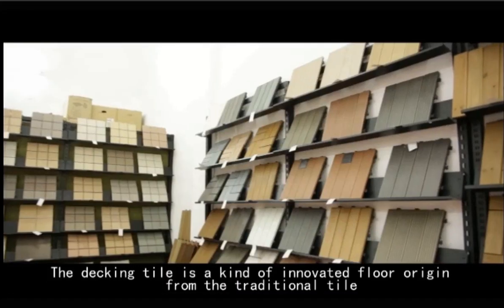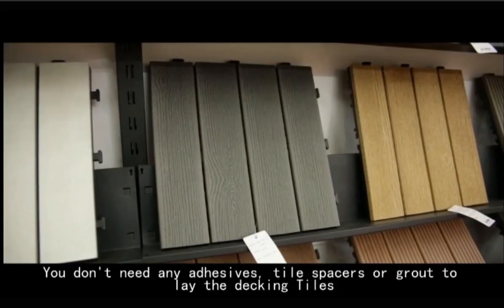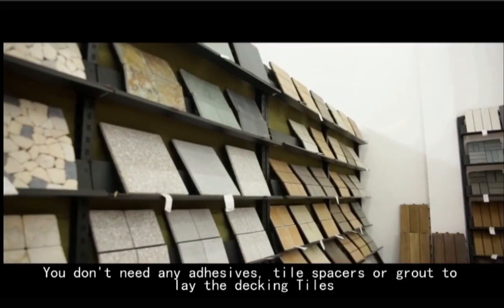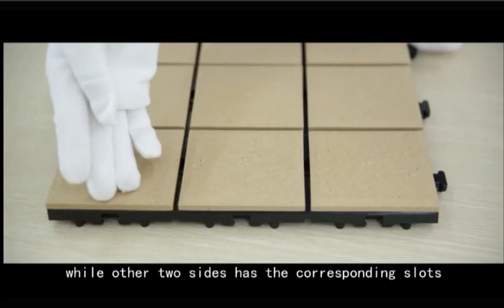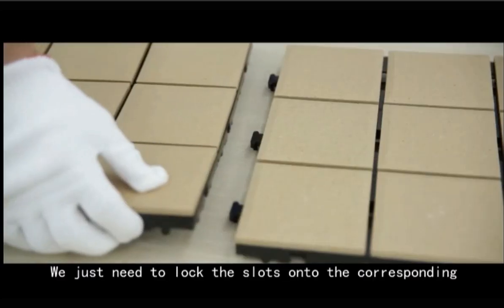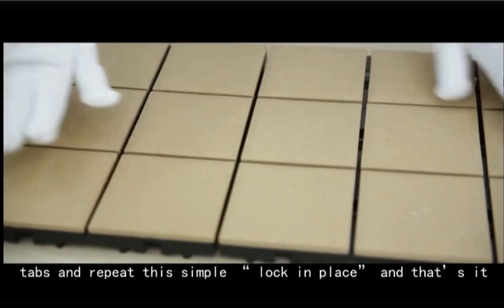The decking tile is a kind of innovative floor arranging from the traditional tile. You don't need any adhesive, tile spacers or grout to lay the decking tiles. The decking tile has showing out connecting tabs at two sides, while other two sides has the corresponding slots. We just need to lock the slots onto the corresponding tabs and repeat this simple locking phase and that's it.